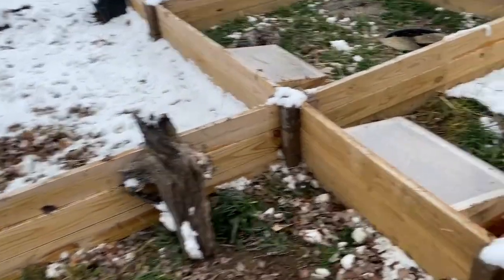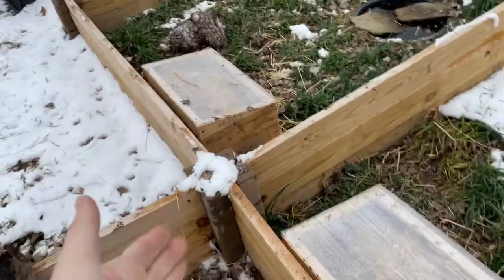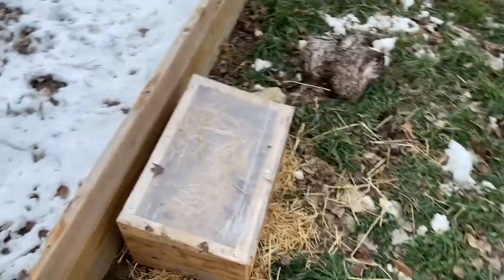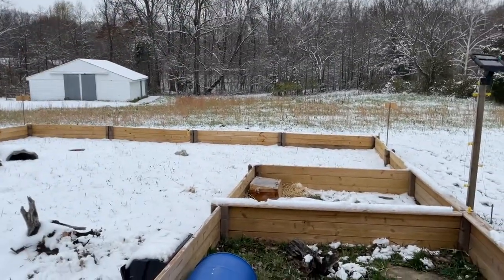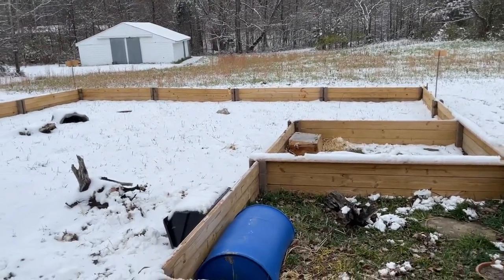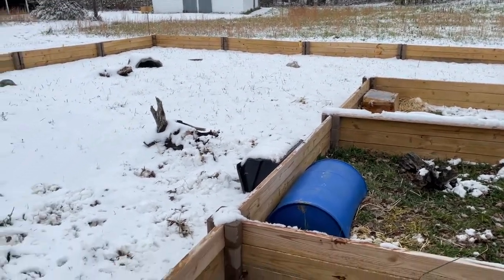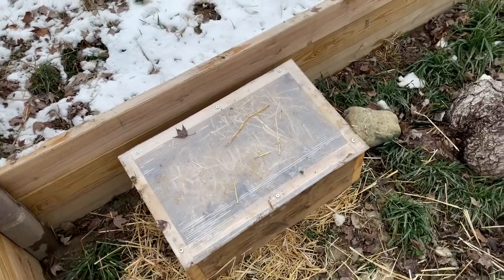So these are the Hermann's tortoises, Russian tortoises, and these are the box turtles. Now the box turtles don't have to have cold frames. Here in southern Indiana they actually live out in the woods — they hide under leaf litter, bury down into the ground and under logs and things like that. But we still like to make cold frames for them as well.